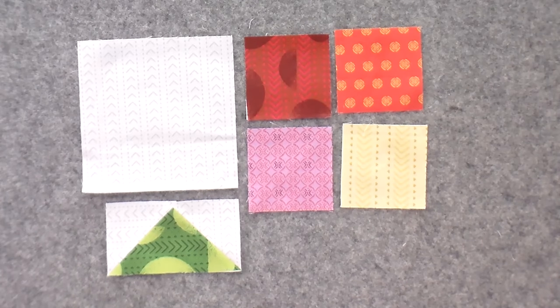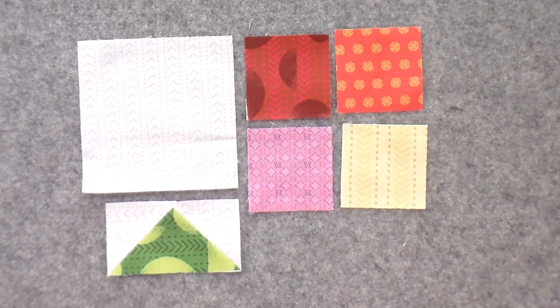Let's get started. We're starting each video with a little bit of math. If you are doing this and the pattern is written for this method of flying geese, you don't have to do any math at all. If you have a pattern that's written for stitch and flip flying geese, or you're making your own or changing the size, this is all really good information to know. You're going to get four flying geese — that's why I called it four at a time flying geese.